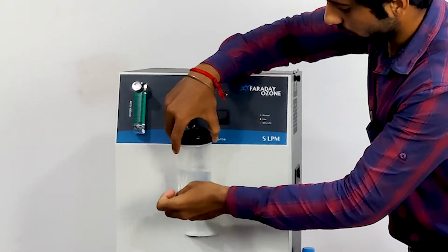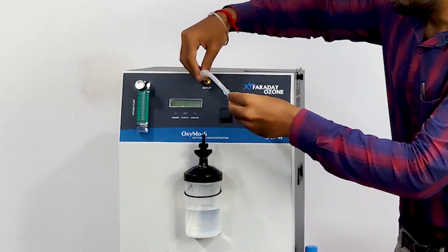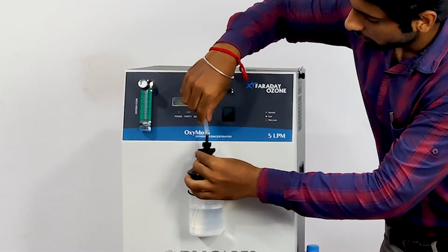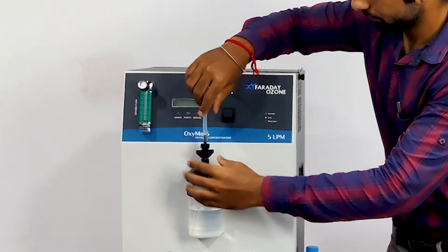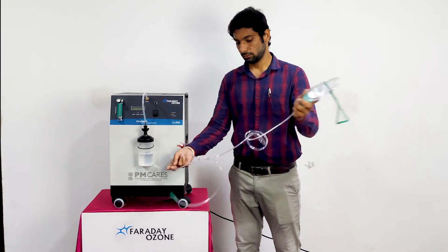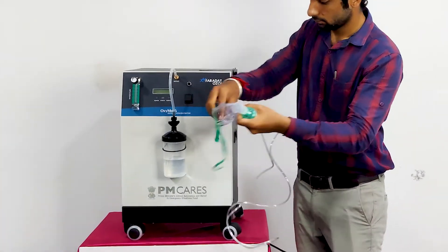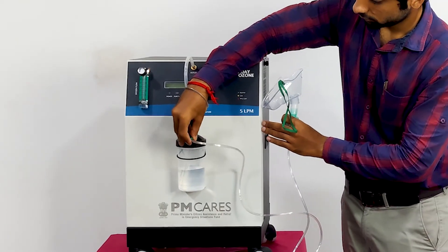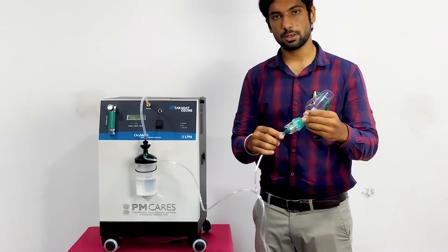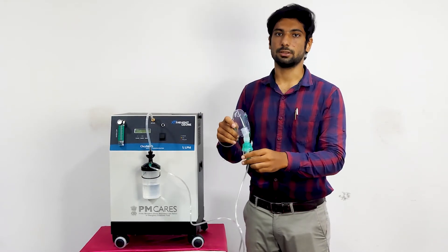Close the Humidifier Bottle. Using this connector, connect the Oxygen Outlet and the Humidifier Bottle. Here we have the Nasal Cannula — connect it to the Humidifier Bottle. This Nasal Cannula comes with a Nebulization Kit. Now the machine is ready to run.